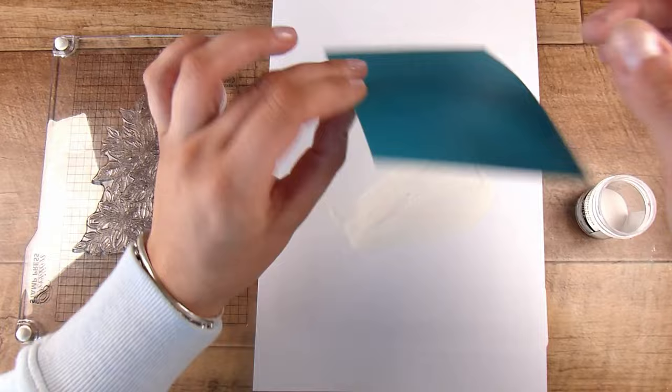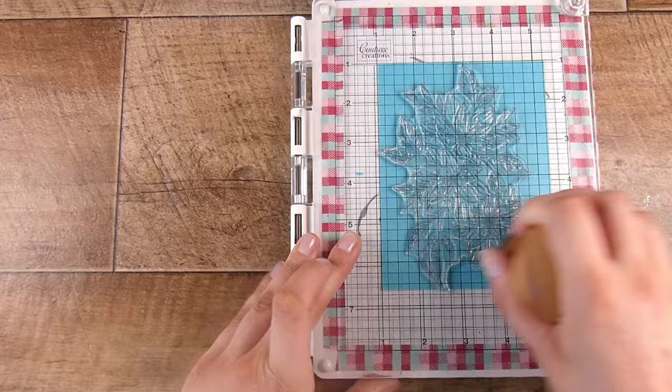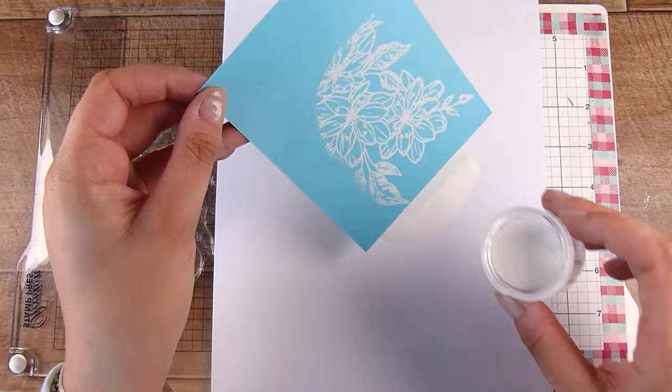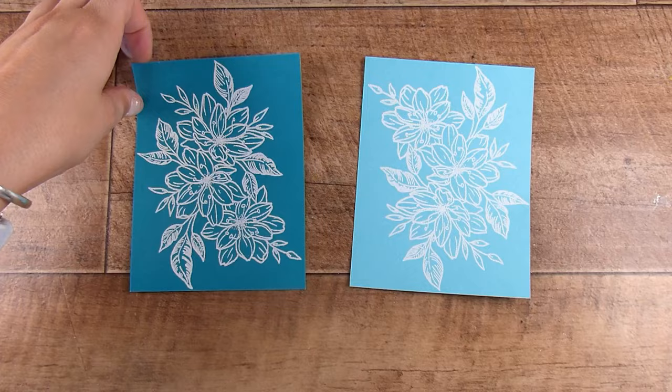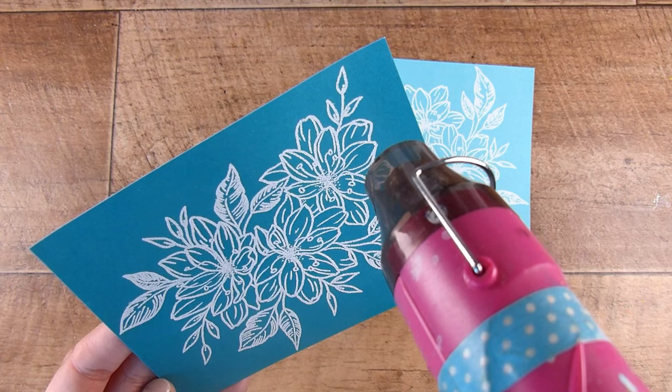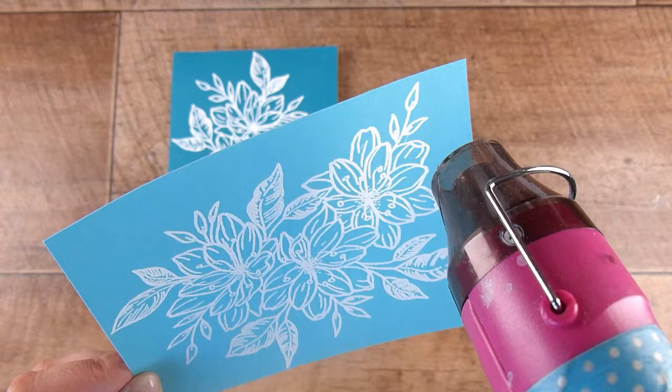Now I'm using some white embossing powder. You could use gold, you could use silver, you could use blue — anything. Go for gold, see what you've got in your stash and use that. Then I'm going to take the lighter shade of blue and put it in exactly the same spot. I use the Sizzix sticky grids on my stamping platform — it means I don't have to use magnets anymore, my paper just sticks there, and using the grid I can get things in exactly the same place every time. Now that I've got this stamped on both pieces of cardstock in exactly the same place, I've put white embossing powder on both and I'm going to melt the embossing powder so it becomes even brighter.